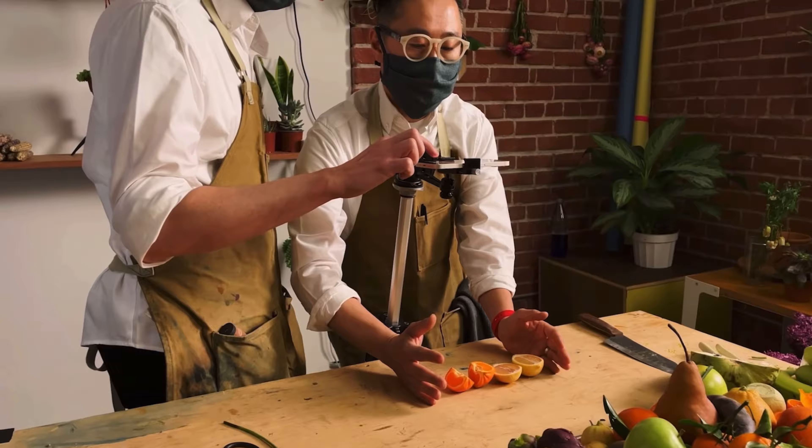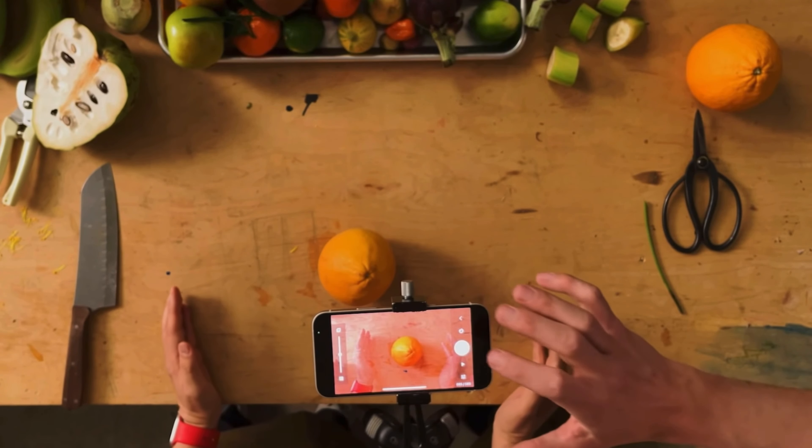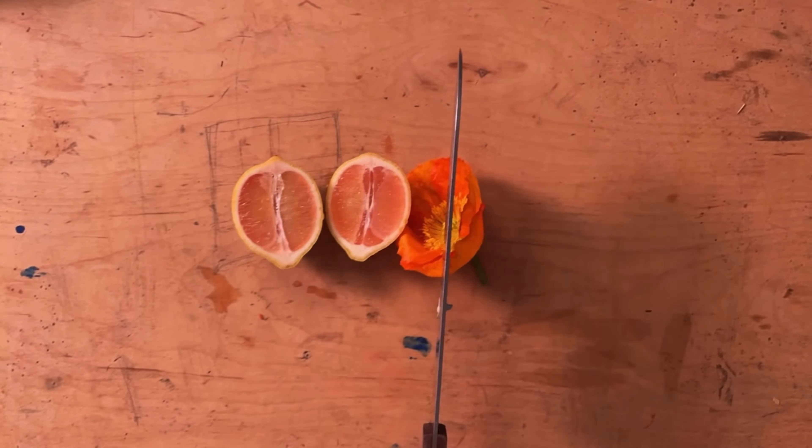We can make the flowers grow, split, and we can even turn them into fruits and veggies before turning them back into flowers.